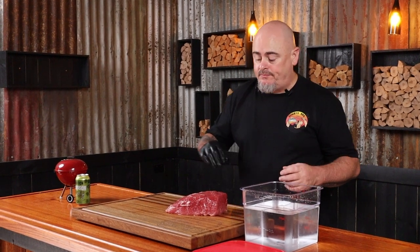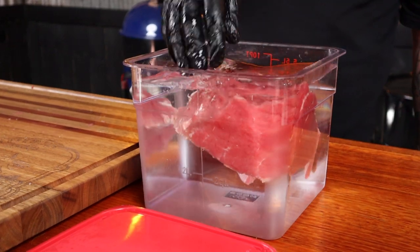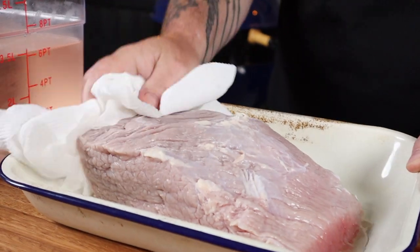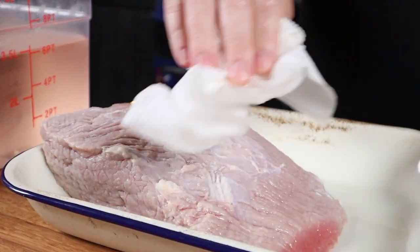Corned beef is salty and we need to remove some of that salty taste before we smoke it. So into a bath of cold water it goes, and we need to soak this overnight, changing the water every couple of hours — obviously not while we're sleeping, just every time you think of it. That night and the next morning will do. Once the corned beef has enjoyed its time at the day spa, we can just pat it dry with paper towel and get it ready for its coating of flavor.